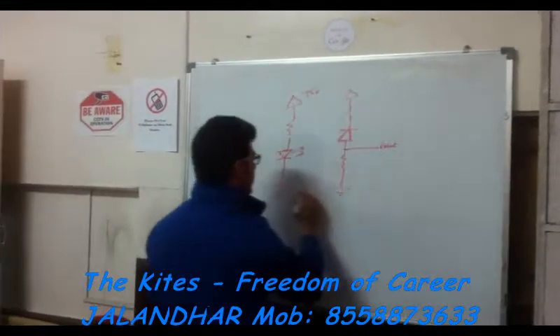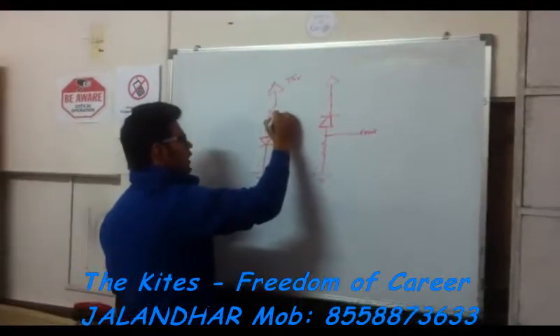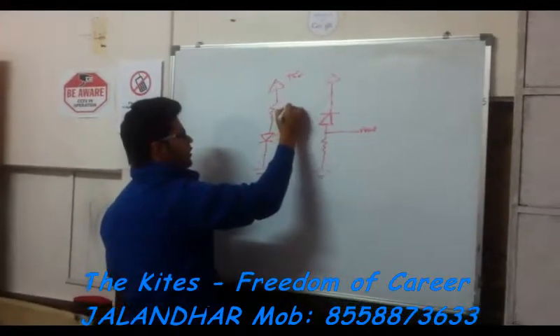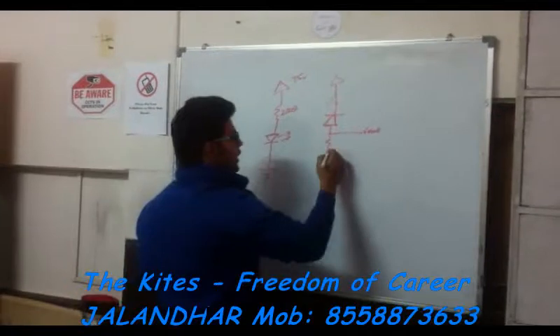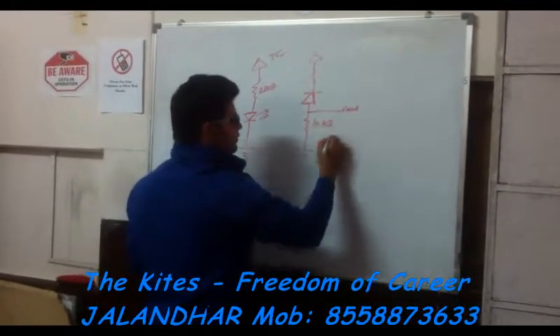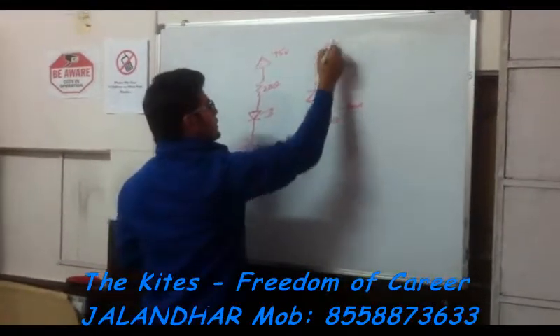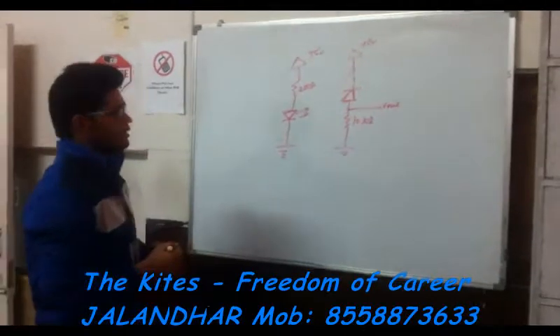This is called an IR pair. The resistor needed here is 220 ohm, and at the receiving end we need a 10 kilo ohm resistor. This is the basic working of an IR pair.